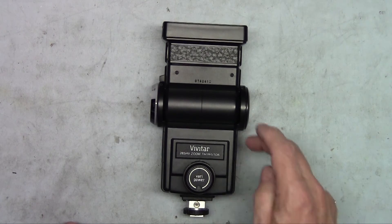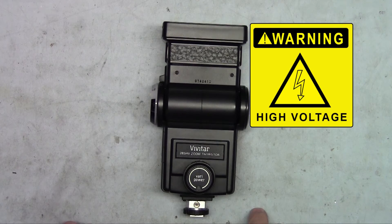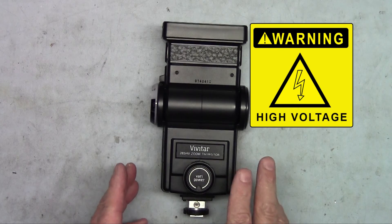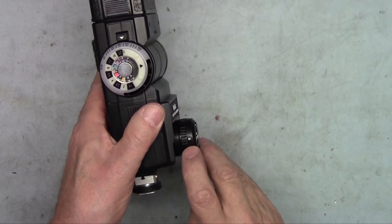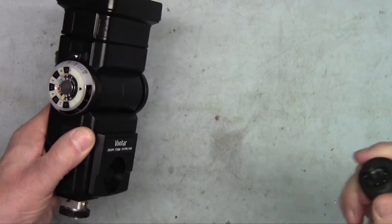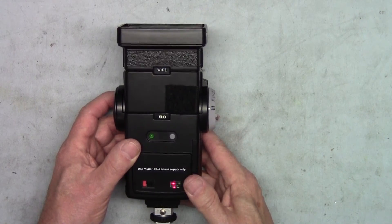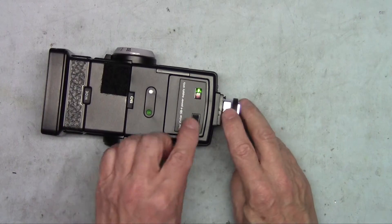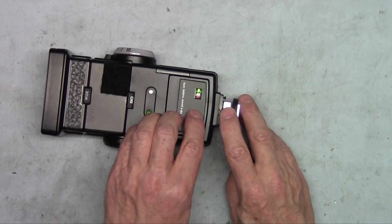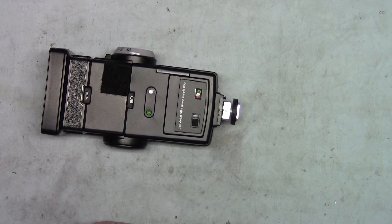A word of caution: inside this strobe is a high voltage capacitor that can carry a lethal dose of electricity even if the unit is not turned on or there are no batteries in the unit. One way to discharge the capacitor is to make sure the sensor is on manual or just remove the sensor, turn the strobe on, let it build up a charge until the green light is flashing, then discharge the strobe and immediately turn it off. That helps drain most of the charge out of the capacitor, but once we open it up I will show you another way to discharge it safely.